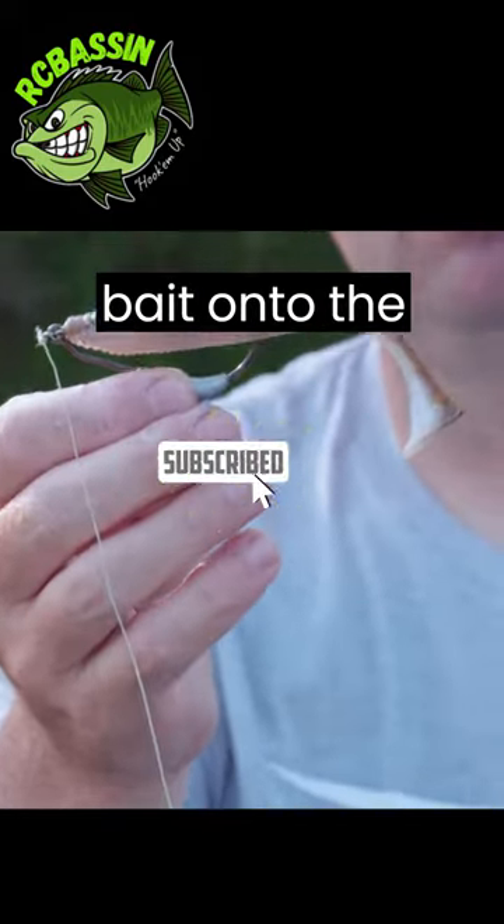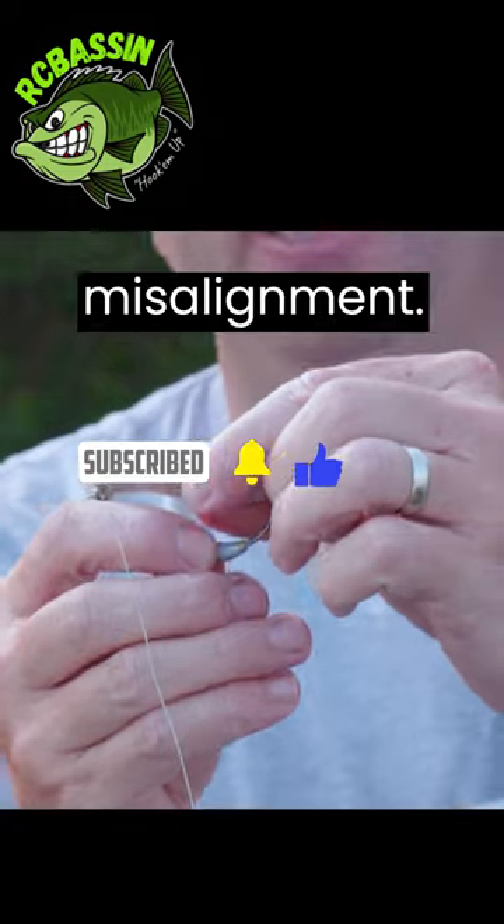Secure the swimbait on the hook. Grid the swimbait onto the hook, making sure it is snug, and check for any slippage or misalignment.